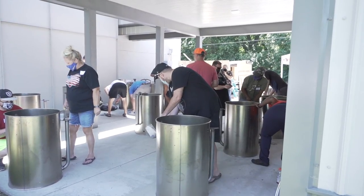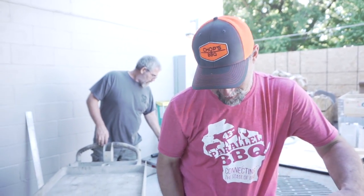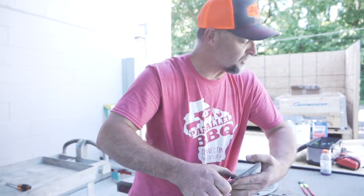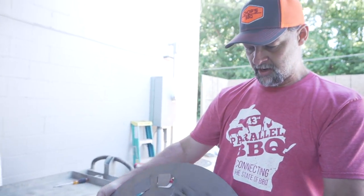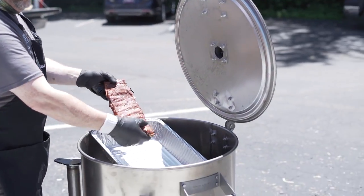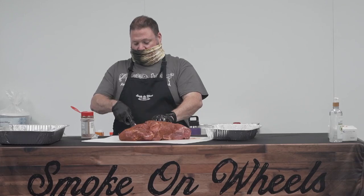Do you feel like you're going to learn something today? I absolutely know I'm going to learn something because I've never actually taken one of Andy's classes. Andy has a lot of experience doing these kind of things. It's going to be very interesting. It's going to be a great class today. We're going to cook ribs, pork, chicken.